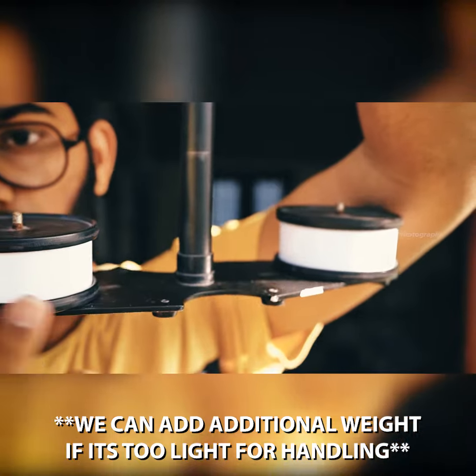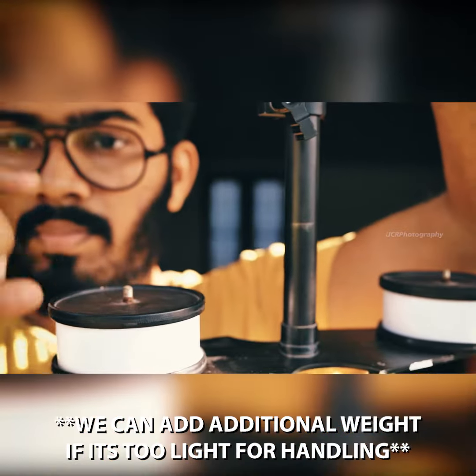Now you can counterweight the key, and you can add additional weight to this. So if you want to do the balancing, then let's go.